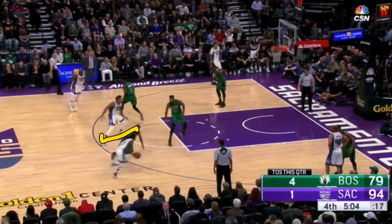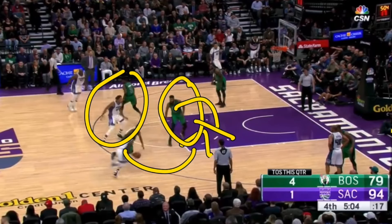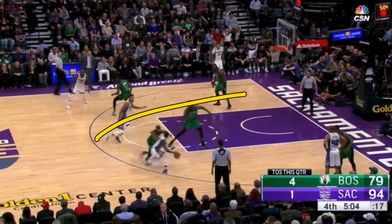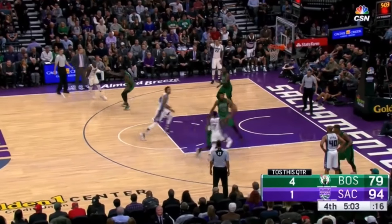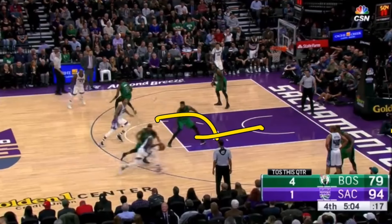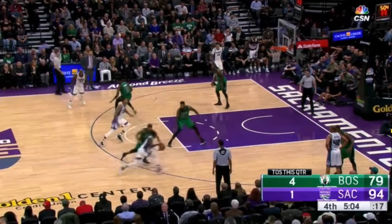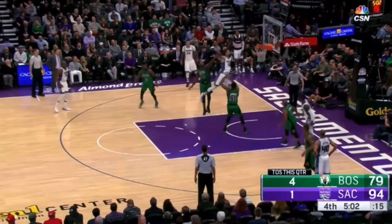Now in a screen and roll action, if your player doesn't use you as a screen and goes the opposite direction, and your man starts to try and contest that drive, you need to get your butt to the basket — cut hard to the basket. You're going to be open for either a layup or a massive dunk. That player was able to read the defense and react: his man left him, so instead of popping out for a three, he cut to the basket. You need to see those opportunities as a center. You cannot let your man go double-team a guard and then just pop out to the three-point line. Unless you're a high percentage three-point shooter, roll or cut to the basket hard — not soft, not jogging, but sprinting.